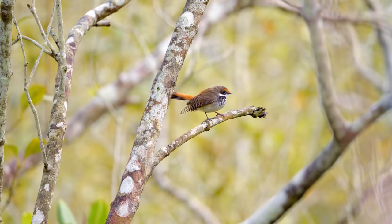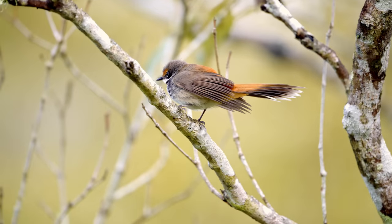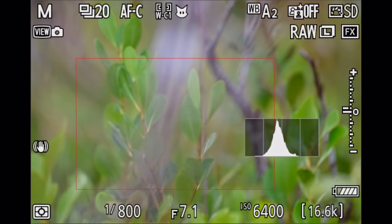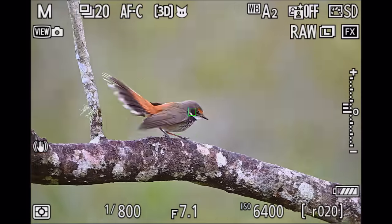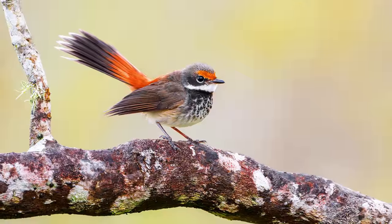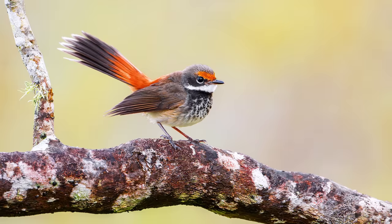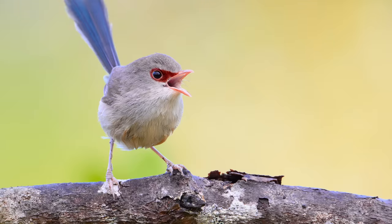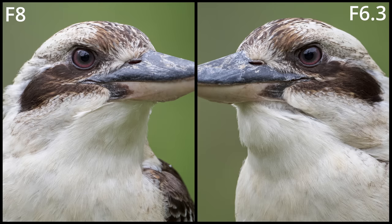But one bird doesn't make a great day, does it? So I kept walking, and just a few meters down the boardwalk I saw two rufous fantails. Normally you don't really get shots of them because they don't hang around, but these two birds were just chasing each other around, so I was able to get a few really nice shots — like this one on an open branch. What stands out most when looking at these images is how sharp and detailed the shots are with the 600mm PF lens. It is razor sharp and nice and detailed wide open already.